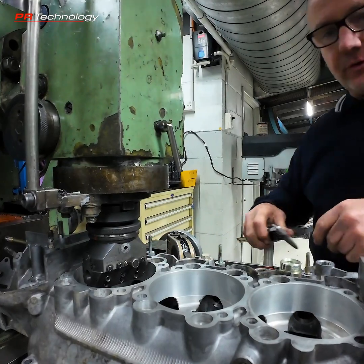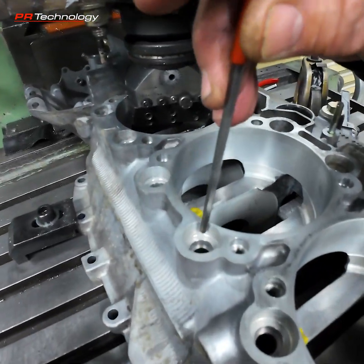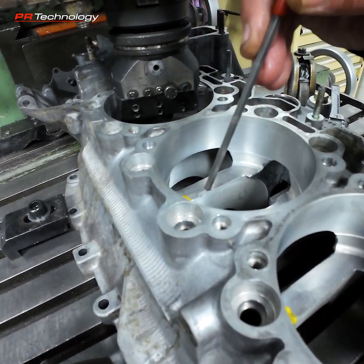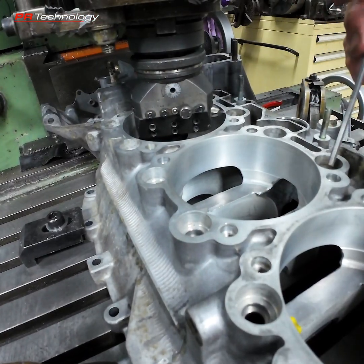One of the tricky things is with these crankcases there's not a lot of room, so the groove has to be just below the level that the washer would sit on for the through bolts. You can't go any lower and you can't go any higher because you'd break into that area — it's very close to where all the threads are.